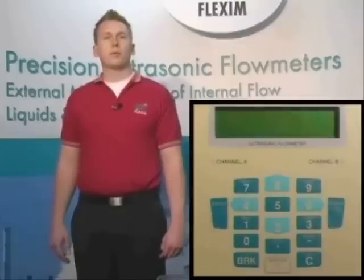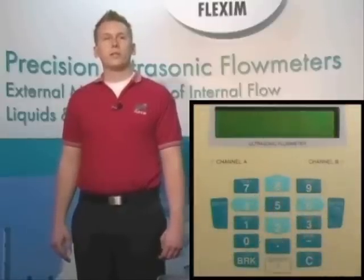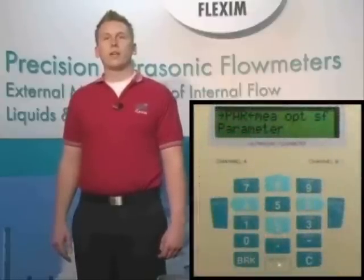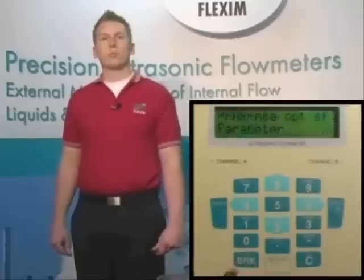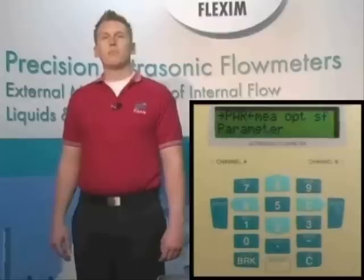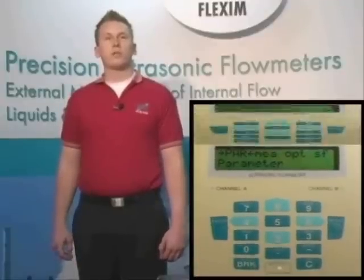Next, we have ten number keys, zero through nine. Four of these keys — the four, six, two, and eight keys — also perform double duty as arrow or navigation keys. Whenever we see a left and right arrow on the LCD, like on the main screen, we only have the option of scrolling left and right using the four and six keys respectively, or hitting enter or break. Hitting any other key will result in an error or beep. Enter confirms items or goes deeper into the menu structure, and break or escape returns you to the main menu.